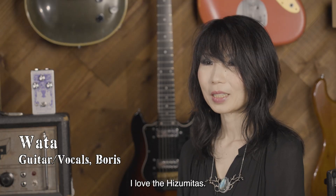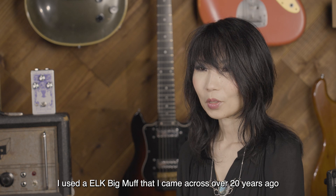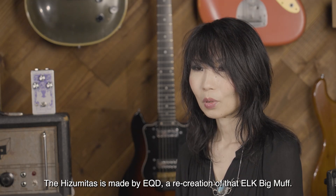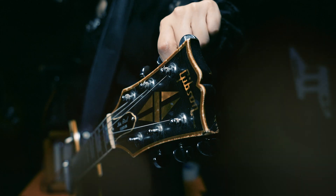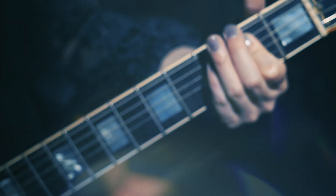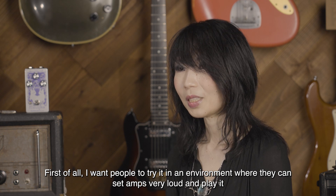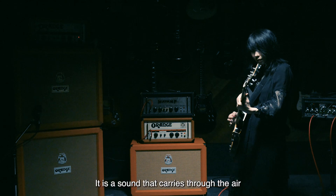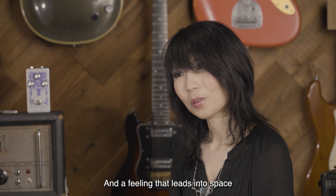I really like this Hizumitas. To make the Hizumitas, I had an Elk Big Muff that I encountered over 20 years ago, and I've been using it as my main pedal ever since. The Hizumitas was made by EQD based on that Elk Big Muff. First, go somewhere you can play at a loud volume, turn the amp up very loud, and try it. I want you to feel the sound as it travels through the air — a sensation of connecting all the way out to the universe.